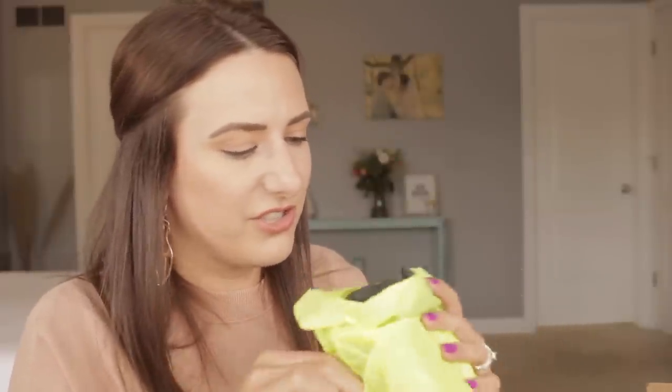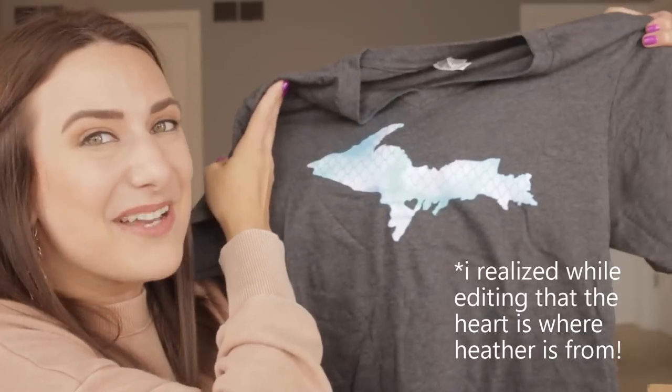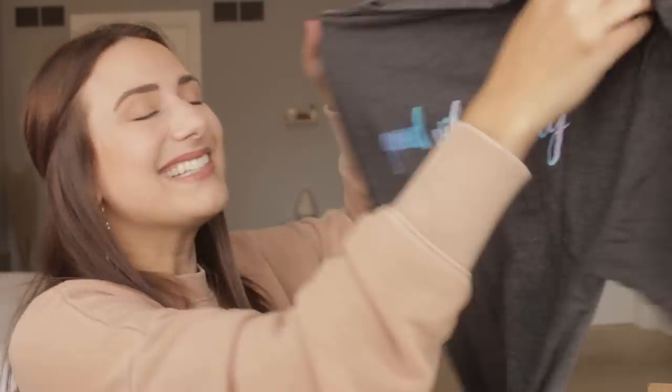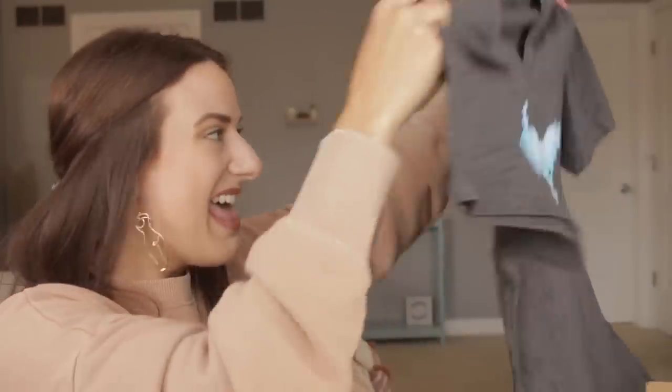This next item is from Kylie Grace Studios: 'Be silly, be fun, be different, be crazy, be you — because life is too short to be anything but happy. I hope you love your custom shirt.' I do love it! It's the Upper Peninsula shaped but like mermaid scaled — like a mermaid tail all the way across — and it's a V-neck. Bella Canvas honestly is the best fabric brand ever. And it says on the back, 'Good Vibes Only' in the same print. That is so stinking cute.